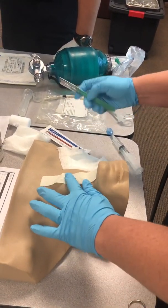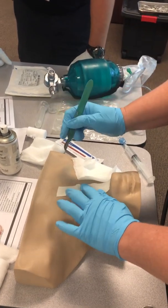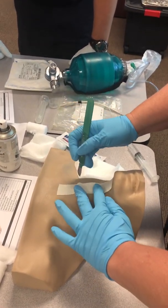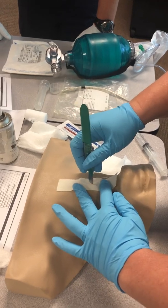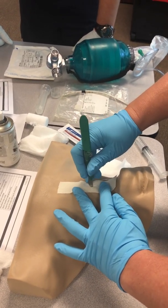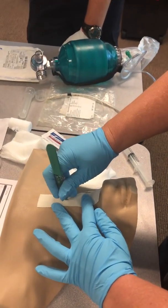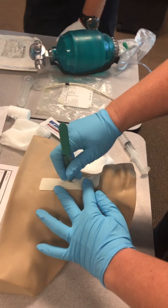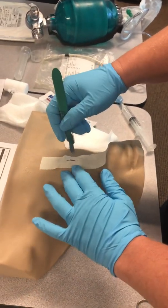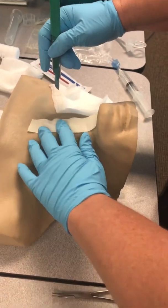Take the scalpel, make sure it's away from you, and make a vertical line — cutting away. She's cutting from the thyroid cartilage to the cricoid cartilage through the cricothyroid membrane. That's a one to two centimeter cut.